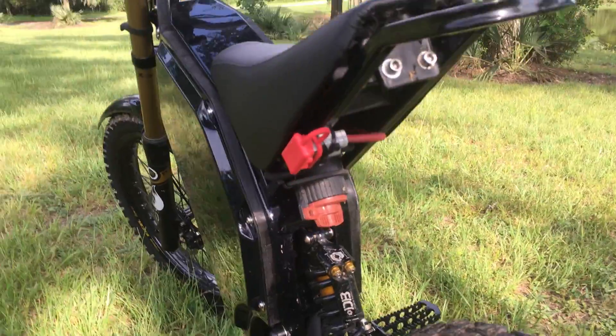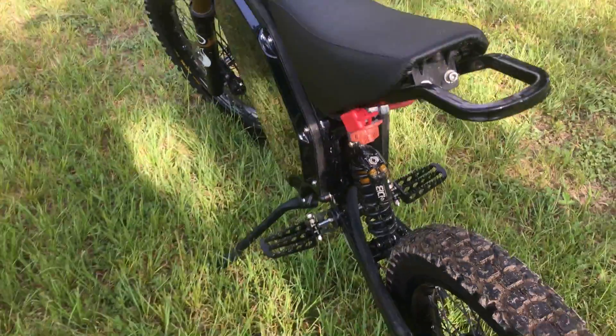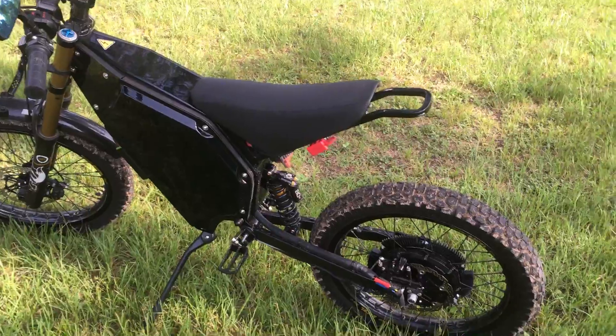Back here you can see my charging setup and my power disconnect — it's a 300 amp 1000 volt disconnect that kills all power to the bike from the battery. The battery is fused with a 200 amp medium time fuse.